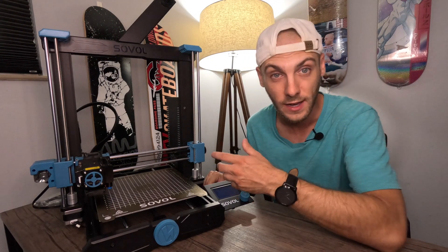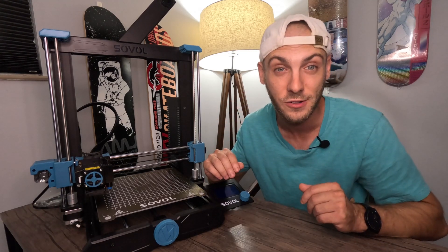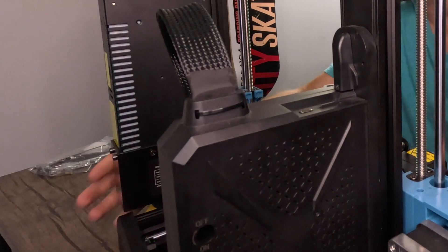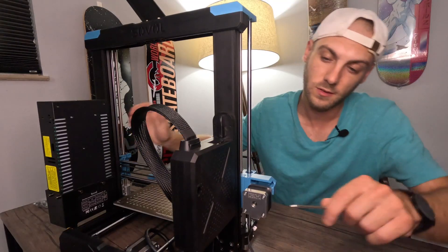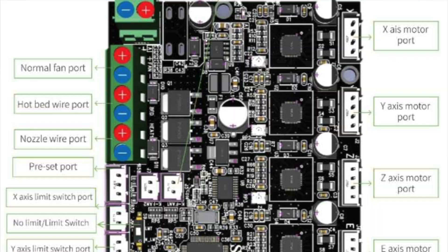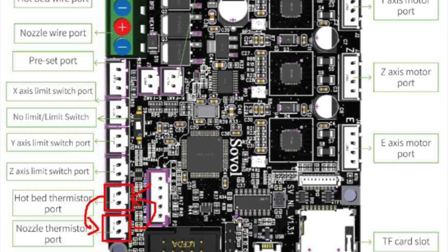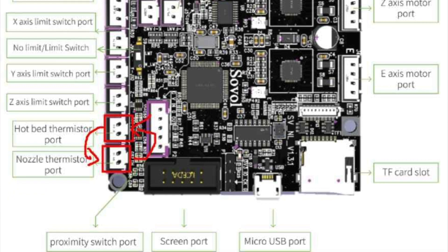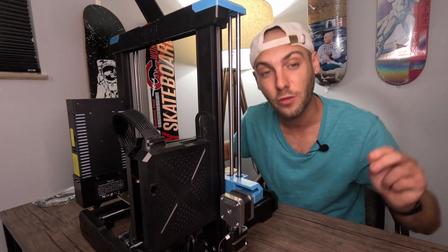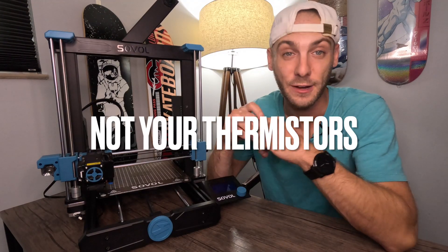How long you've had the machine and how much use you've gotten out of it can help diagnose the issue. These printers are meant to go for days at a time and they have a year-long warranty. My personal opinion is it's probably not your thermistor, but we can check. Right here in the motherboard area, use the second biggest Allen key that comes with this SV06 — it even shows you which way to turn it. Here's a diagram of where your thermistors are and what to look for: are they charred, black, or unplugged? You can swap thermistors between the bed and extruder to test them. But more than likely, it's not going to be your thermistors.